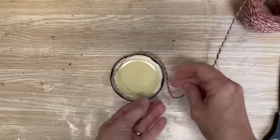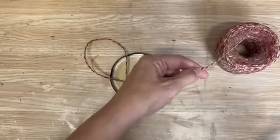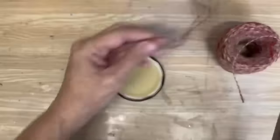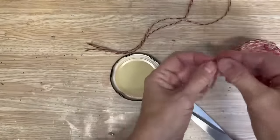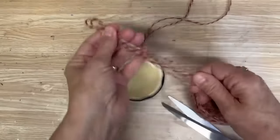The first Christmas ornament I'm making from junk is a lid off of a glass jar that I pulled out of the recycling bin. We're going to turn this into a beautiful Christmas ornament with stuff I already have in my craft room. I've drilled a hole in the top of the lid and now I'm going to put a fringe around the outside.